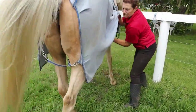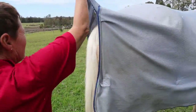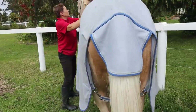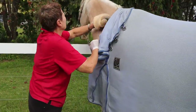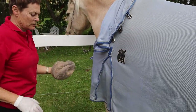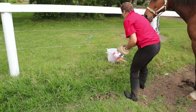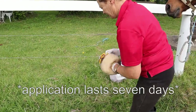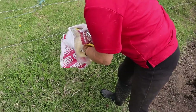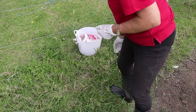Make sure you get some on the neck, especially this side. A little bit under the mane on the other side, but don't actually put it on the mane. There's nothing much on the mitt now, so that goes back in the bag. Give him another piece of carrot and then do up the neck strap.